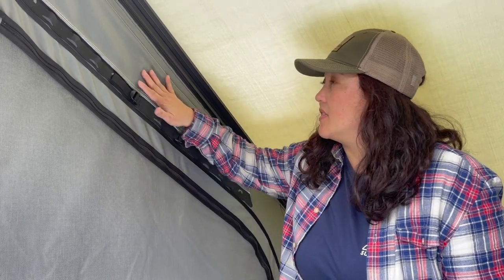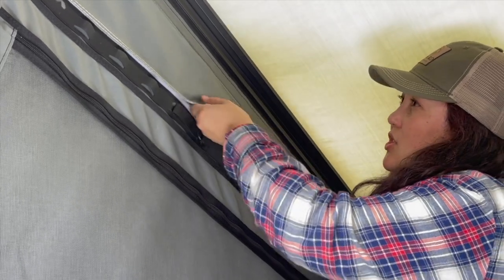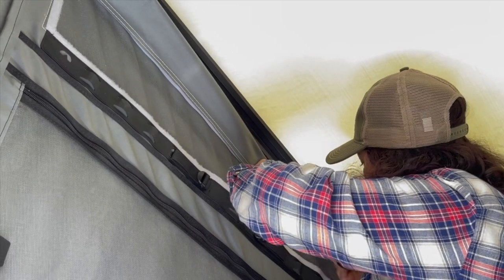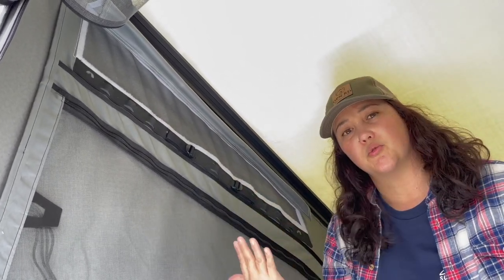Right now all the windows are closed except for the back panel. When you have everything closed up, condensation can build up in the tent. To remedy that, they have these panels you can use for ventilation — during winter camping you keep the heat in, or you open them up with easy velcro to create an open channel for ventilation to keep condensation down or let a nice breeze circulate through and keep you comfortable.